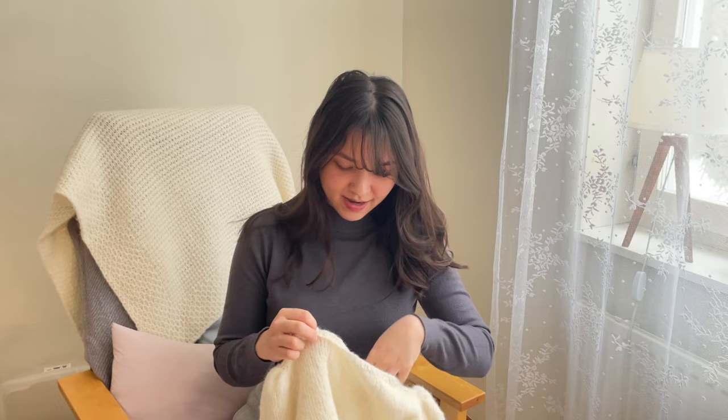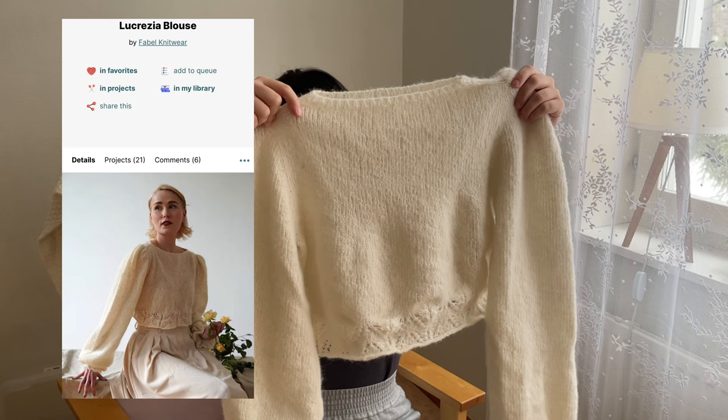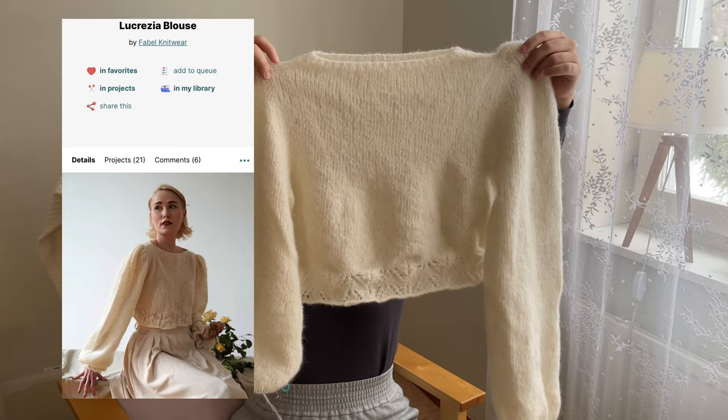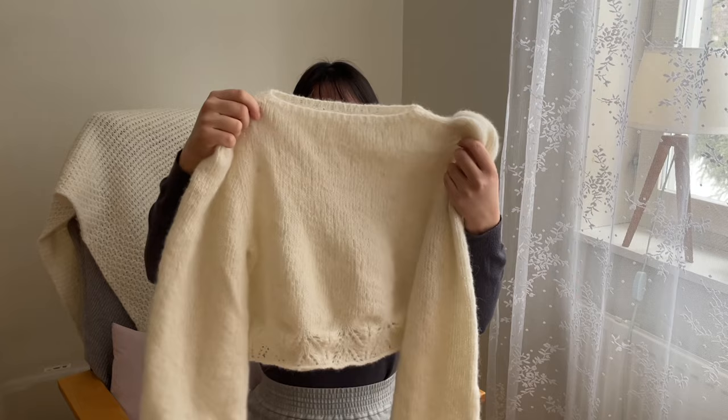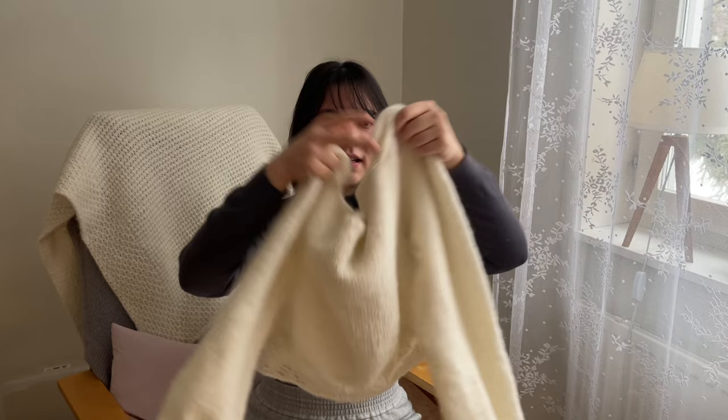If you follow my Instagram, maybe you've seen some pictures of it already in my stories. The first one is the Lucrezia Blouse — it's a design by Fable Knitwear. The yarn I used is Caméra Rose, color white, and I knitted with two strands of it. The original pattern called for two strands of mohair.